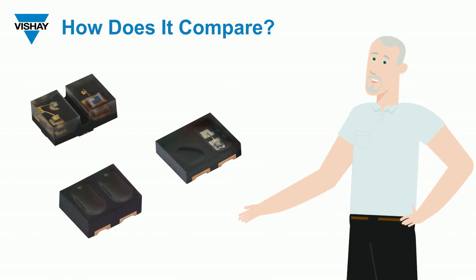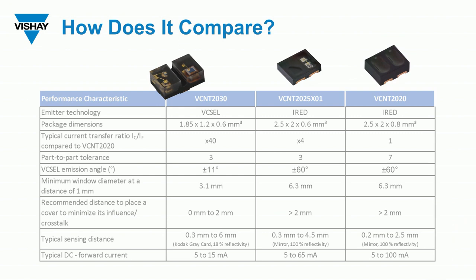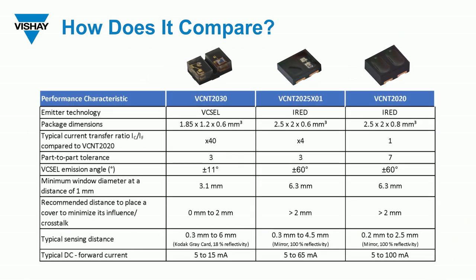This is not our first rodeo with reflective sensors with analog output. I wanted to compare the VCNT2030 to the 2025X01 and the 2020. First, we've already talked about the emitter technology — it's using a VCSEL instead of a standard infrared emitter. The package size is the same, but that gap makes it unique compared to the 2025 and 2020. It has a much higher current transfer ratio — a comparison of input current to the emitter versus output current — and compared to the 2020, it's 40 times the current transfer ratio.